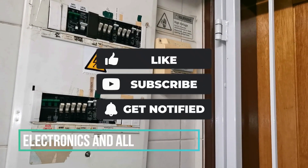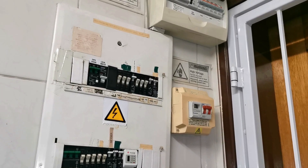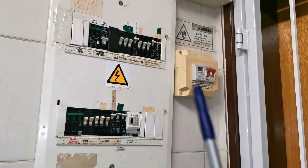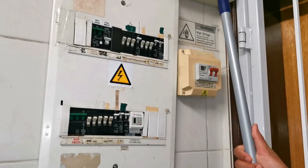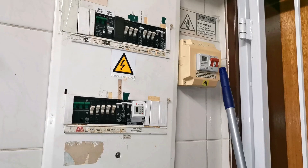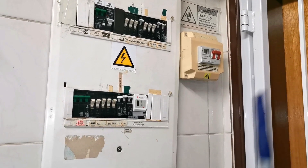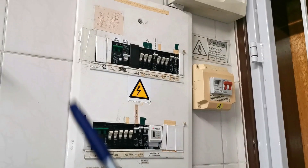Hey YouTube, we had a couple of questions about how do you separate your distribution or DB from your mains and your backup. I'll also discuss this manual changeover switch here and what that is for, because there was a question about that as well.